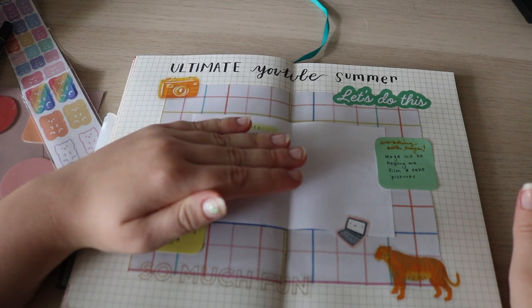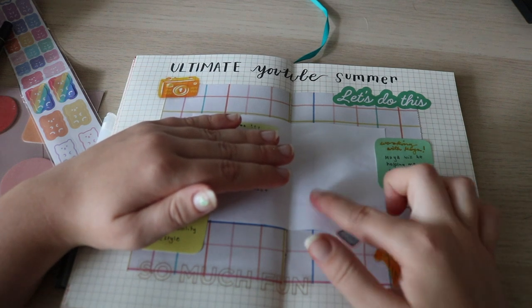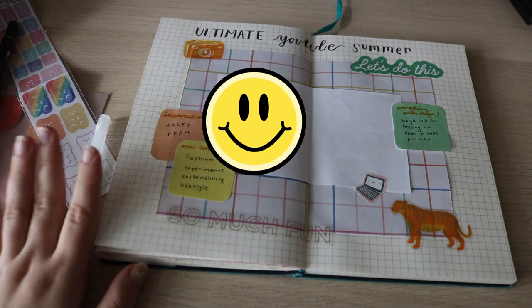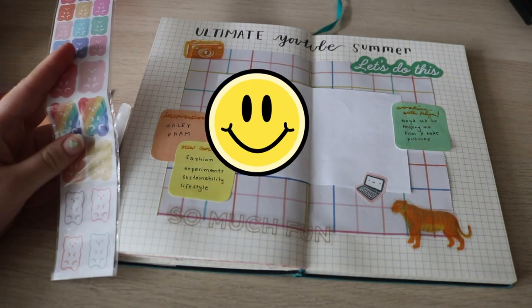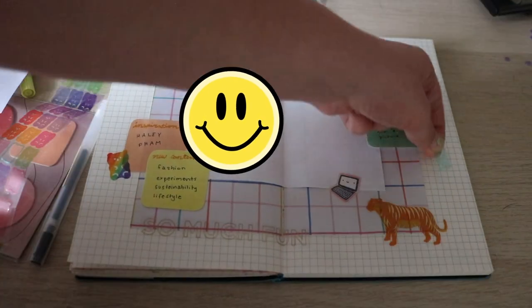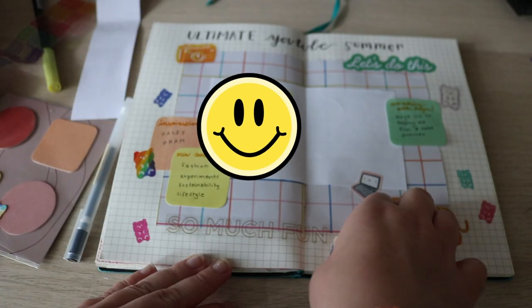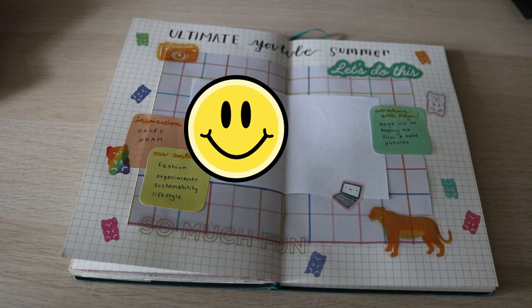I'm going to cover that up because those are video ideas. I'm not completely sure what I'm going to do on this side, but it's really bothering me because this paper is sticking up a little, so I think I might try to fix that. So this is the final spread, I believe. Maybe I'll add some gummy bears — these are just so cute. I still don't know what I'm going to do on this side. I added some more gummy bears, so hopefully that balanced it out a little.